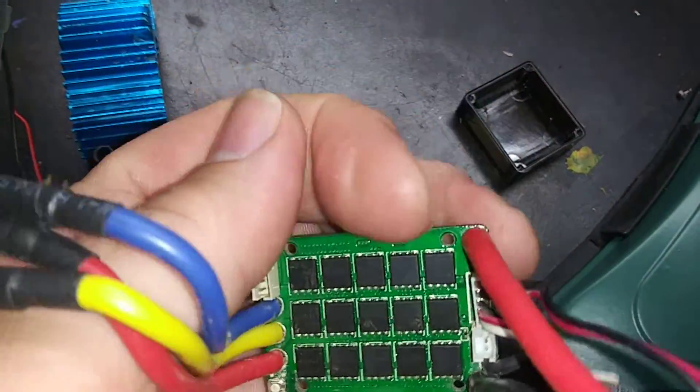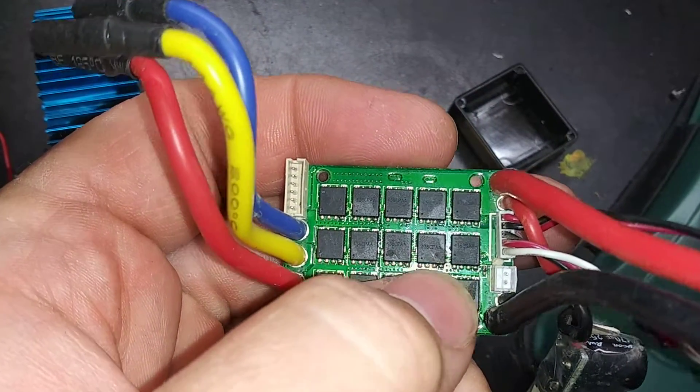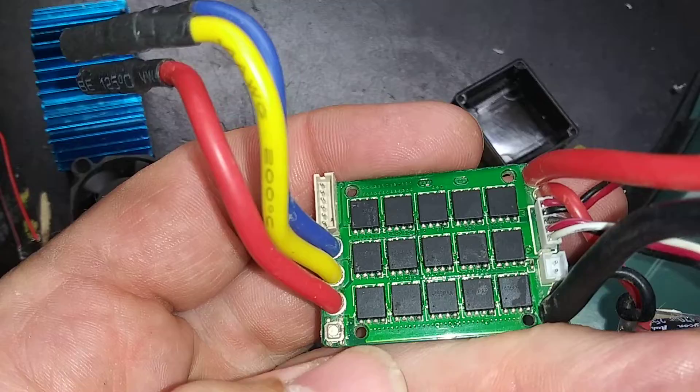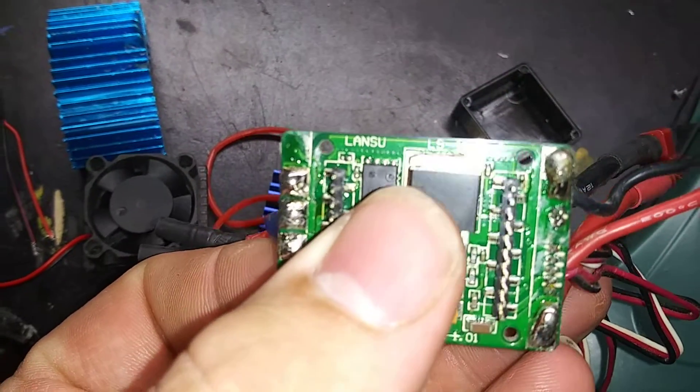I fried this one. This one's fried, that one's fried, and this one's fried. Those three chips are fried. And that one right there is also fried.